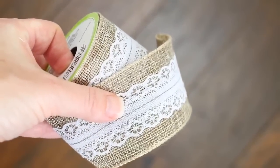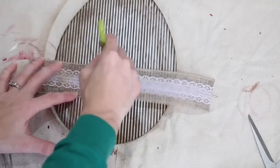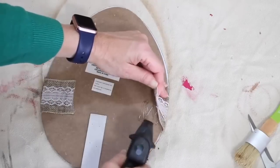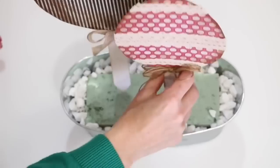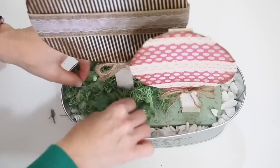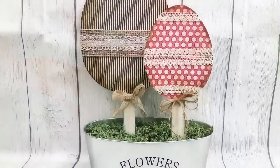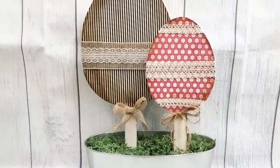To embellish my egg, I needed some ribbon, so I went in with burlap and lace — but the lace was too white, so I distressed it again using the Waverly Wax in Antique. Then I wrapped it around and used a little hot glue to secure it. I grabbed a little tin from Dollar Tree, used some floral foam and rocks to keep it weighted, then covered it with reindeer moss. It was so easy and I love the way it turned out. The smaller one I just made using cardboard — I'll link that video for you as well.